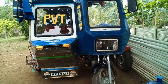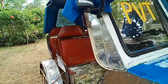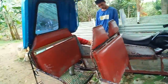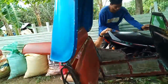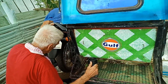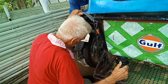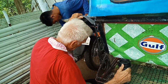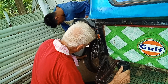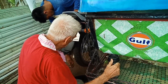We have a problem with the tricycle again. The tire too — according to the guy there, that's a cheap one, a soft tire. I can't do anything about that now. That is why it keeps losing the air.